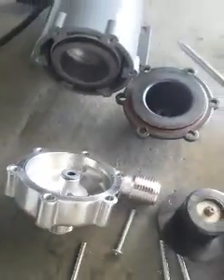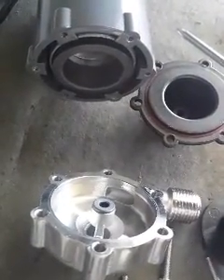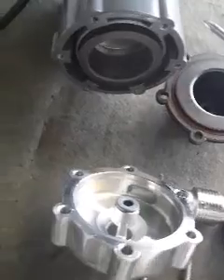So once you've taken that part out, clean it really well — some PBW, some warm water. Rinse it really, really well. And then you'll reassemble.